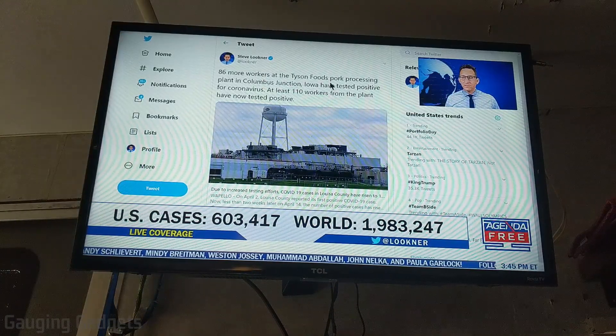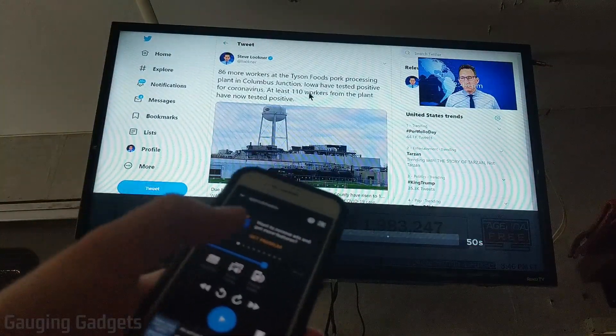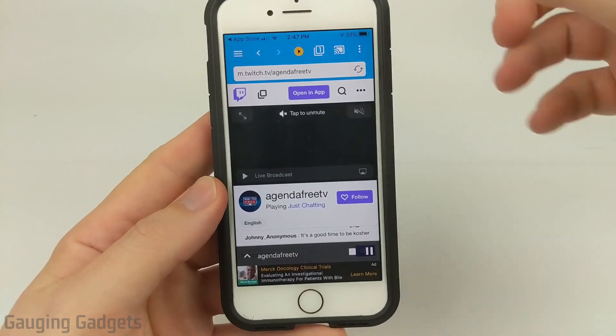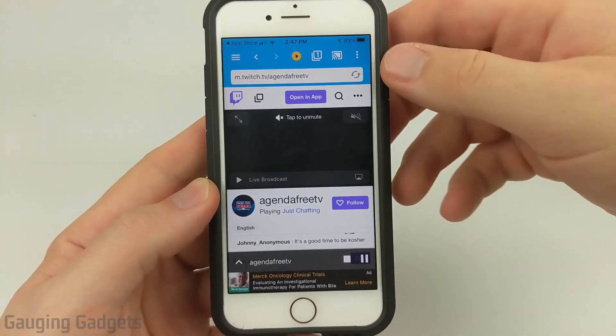I have Twitch streaming to my Roku TV from my phone. I can pause it, I can play it, and I can control it that way. If you want to change the channel that's on your Roku TV, simply use the browser the same way, find the channel you want to watch, and then use the same method to cast it to your Roku TV.